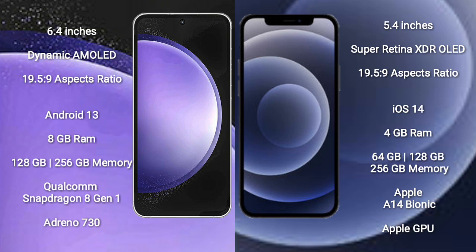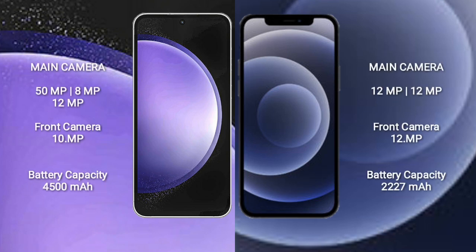The Samsung Galaxy S23 FE features a Qualcomm Snapdragon 8 Gen 1 processor and an Adreno 730 GPU. The iPhone 12 Mini comes with 4 GB of RAM and 64 GB, 128 GB, or 256 GB of internal storage, powered by the Apple A14 Bionic processor with Apple's graphics GPU. The Samsung Galaxy S23 FE has a rear-side triple camera setup.